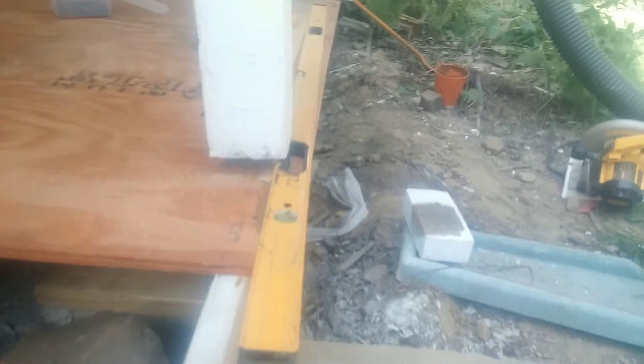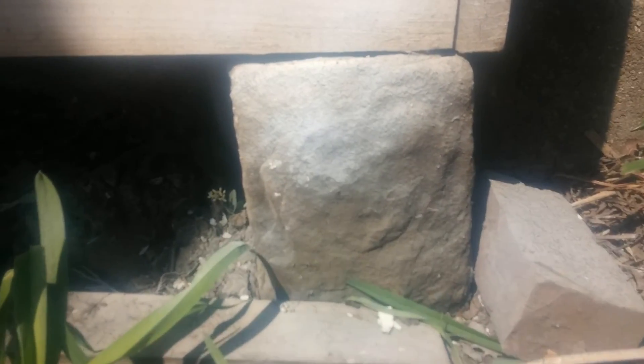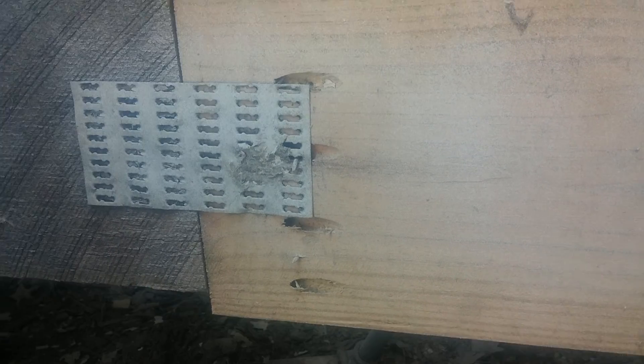Lag bolts — the same thing down there. Got to hold that up. All that was supporting this porch was this down here. Sandstone. To the crag pocket screw joint.